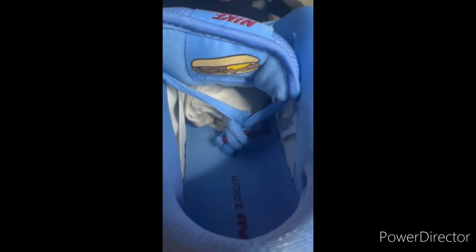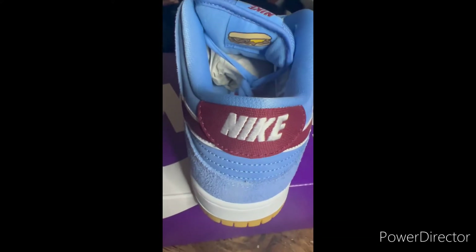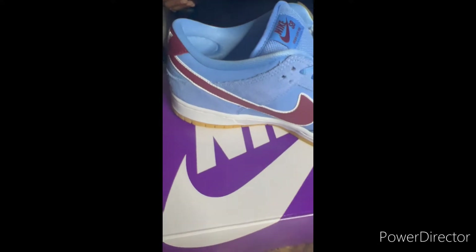The shoe is dressed in Valor Blue, team maroon, white, and a gum-like brown color scheme. Valor Blue suede upper paired with team maroon Nike swoosh and white leather trimming. Highlighting the shoe is a touch of pink on the heel. The rubber outsole is similar to the Air Jordan One bubblegum released last year.